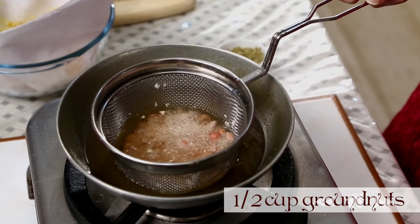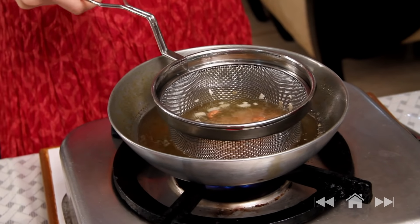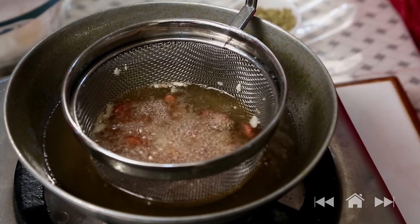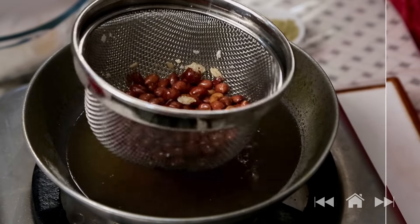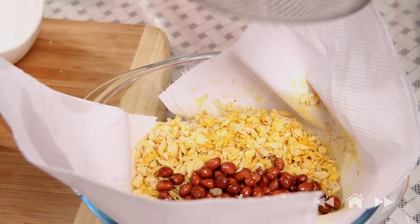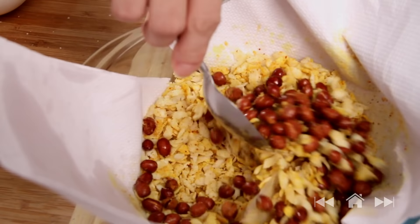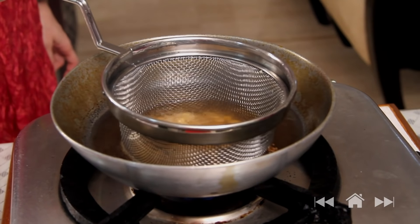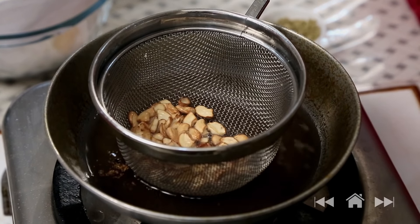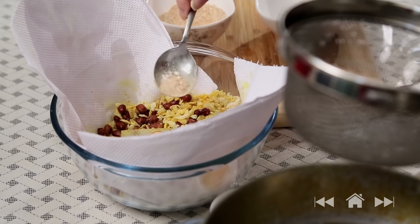Next, fry half a cup of groundnuts. Certain things take longer to fry and certain things fry instantly, so adjust the time accordingly. Fry the groundnuts till they change colour. Strain out the oil and mix into the Chivda, then sprinkle a little bit of the spices and mix. Fry all the dry ingredients — this is 2 tbsp of cashew nuts, and they'll fry very quickly. A little bit of the spices on them.